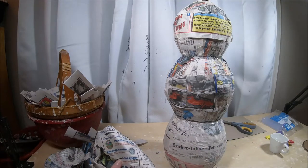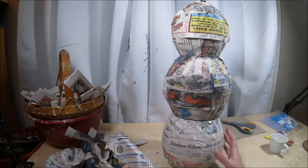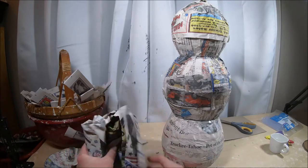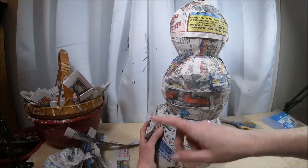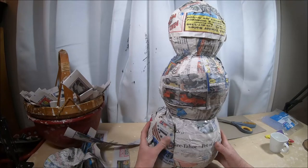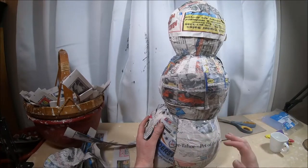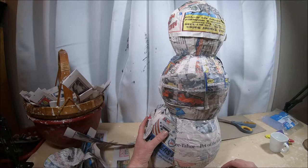One thing I can do to bulk up the base, since it's a little smaller than I'd like, is to take some newspaper and attach it around with hot glue, then strip mache over the whole thing. If your base just isn't big enough, that's a solution — crumble up newspaper, attach it all the way around with masking tape, then even it out with a couple of layers of strip mache.